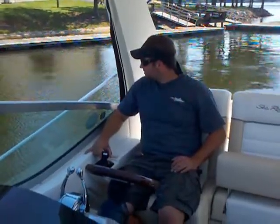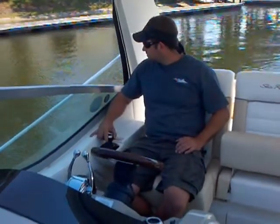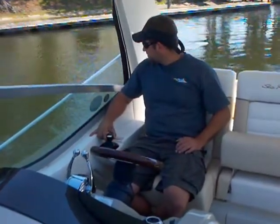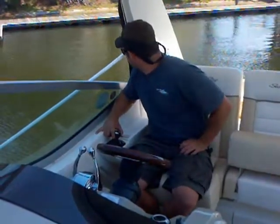Here we are today on a 2012 Sea Ray 330 Sundancer. This has the Axios joystick control system. Mike, one of our techs, is going to demonstrate how it works.